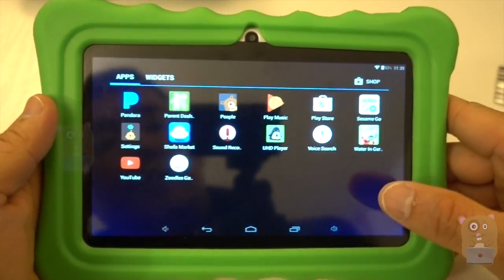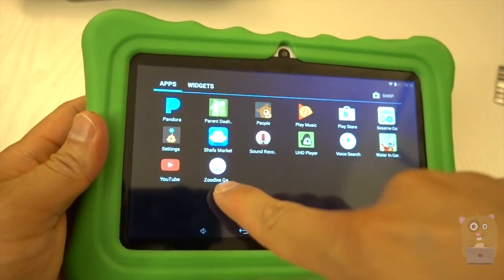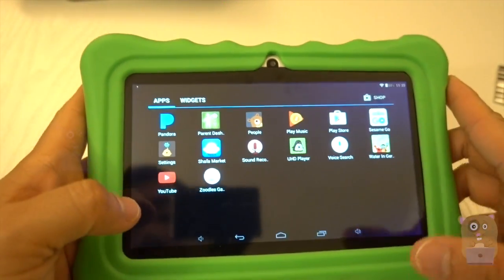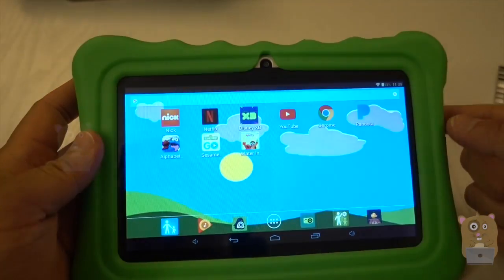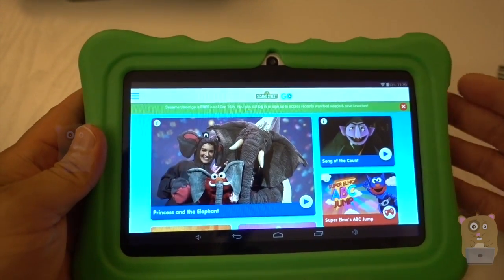The games that came with it — for example, Zudos, something they're trying to promote for kids' games — those didn't run very well. But things like Sesame Street from the Google Play Store work quite well, because they're mostly just streaming.